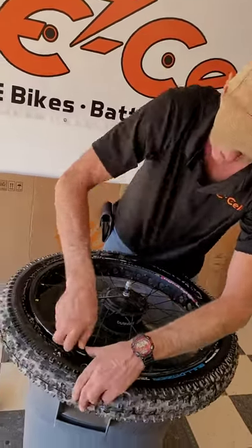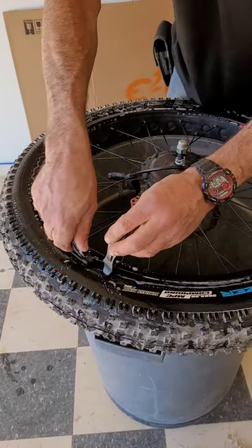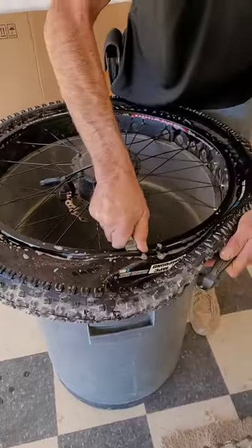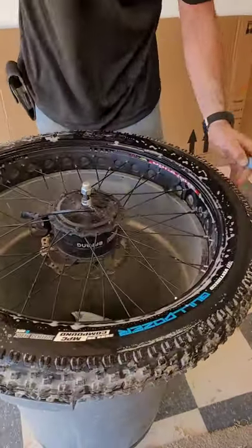To do so, we grab the lip of the tire, bring it over the rim, and run your tool along the side as it removes it from the rim for you.